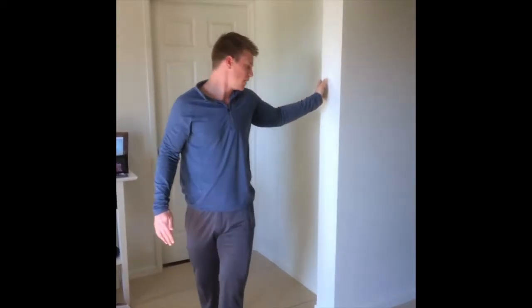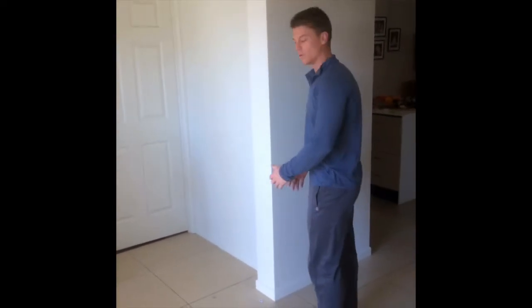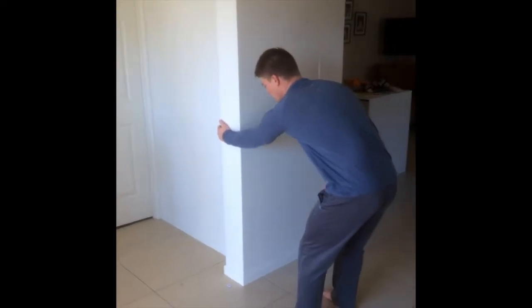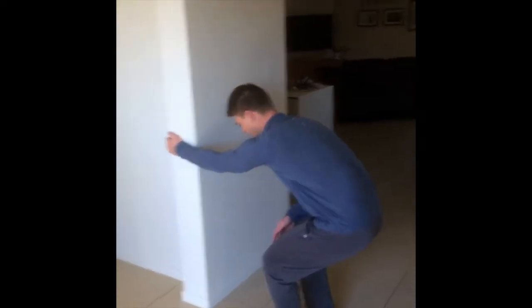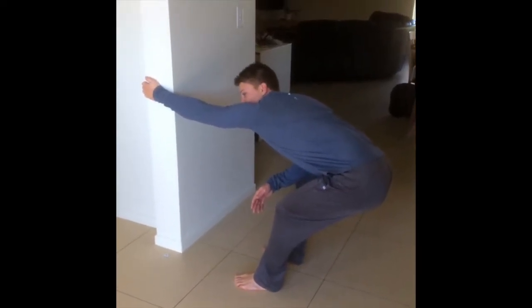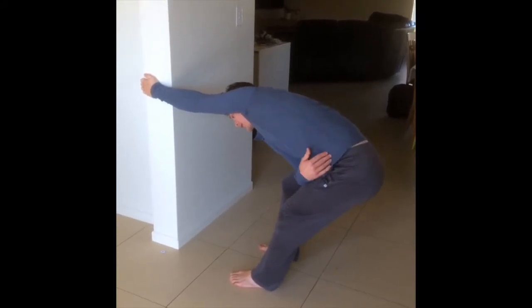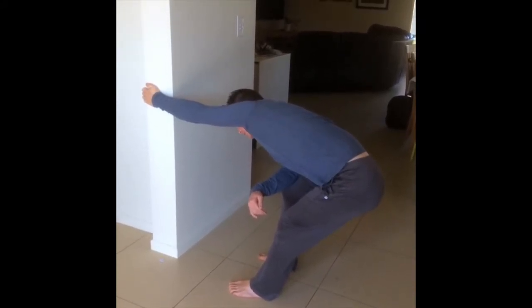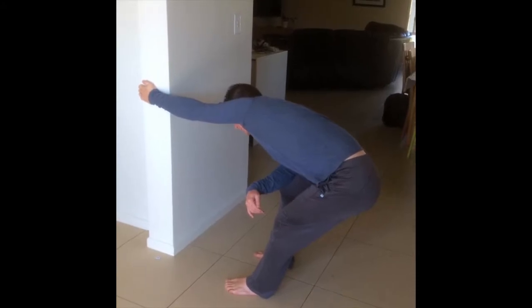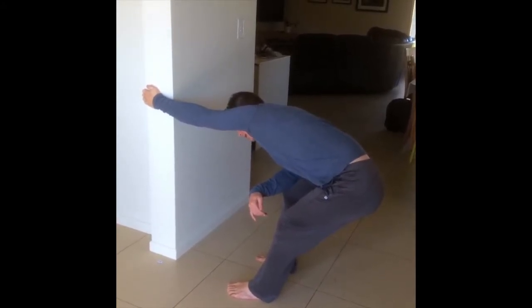The next one: find something to hold on to and stretch out your back muscles. Bend your knees, stick your butt out as far as you can — one arm works a lot better than two. Try to swivel that hip away so you're lengthening out that whole area. Make sure you're breathing into it.